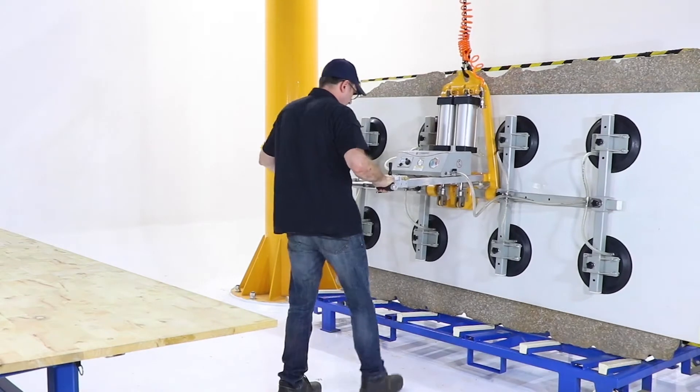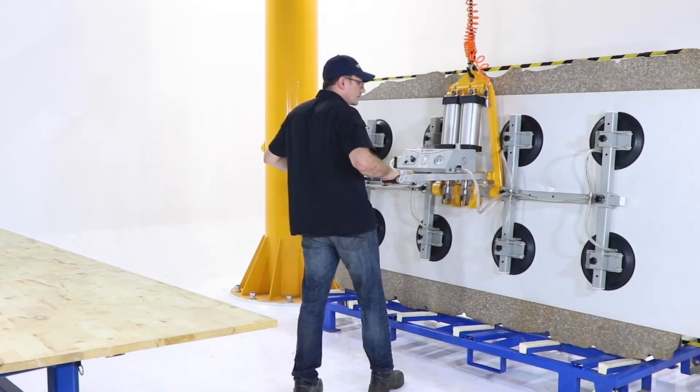Lift, turn, and place porcelain sheet on a frame, saw table, or wherever needed.